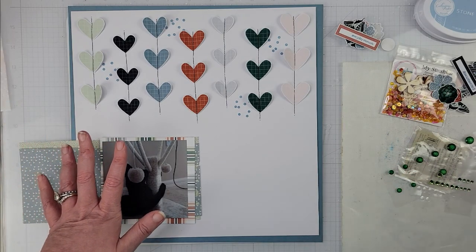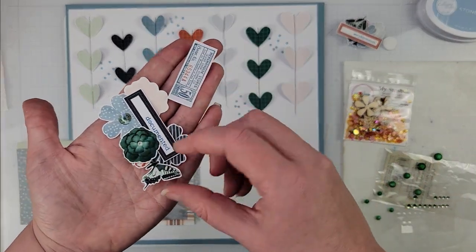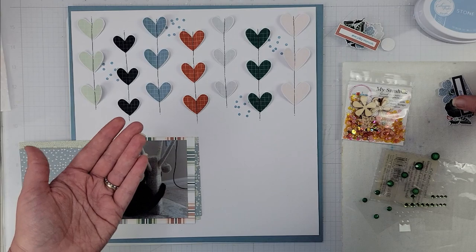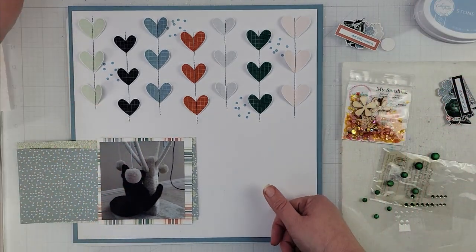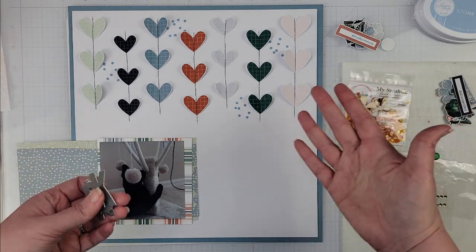Off to the side I have some embellishments — a combination of the sticker sheet and the digital kit. I took all the individual files into Canva, sized them up, and then fussy cut all of these. I typically do that with most collections because I like to be able to resize things.